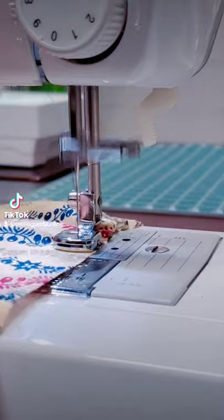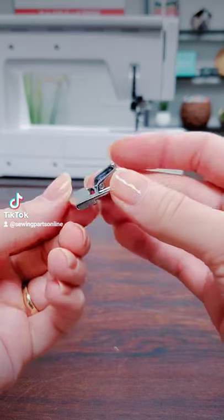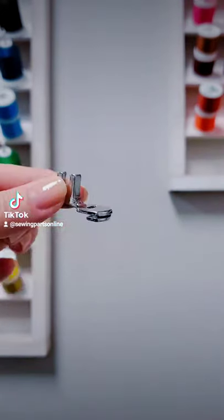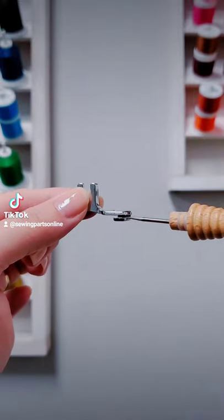Want to easily gather fabric using your sewing machine? You totally can! All you need is a gathering foot. This snap-on option can gather one layer of fabric. This is a screw-on option. Because this option has a groove, it will accommodate two pieces of fabric.